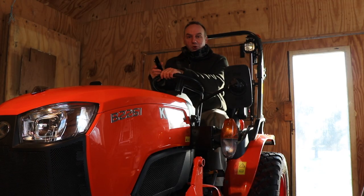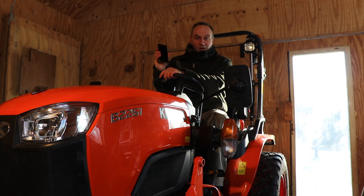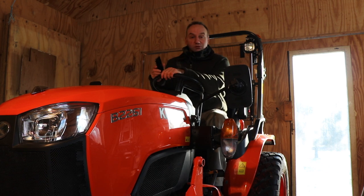Hi everyone, Chef from Outdoors in the Low Countries. In this video I want to give you an idea of what you can do with your cell phone while driving around on the Kubota compact tractor.